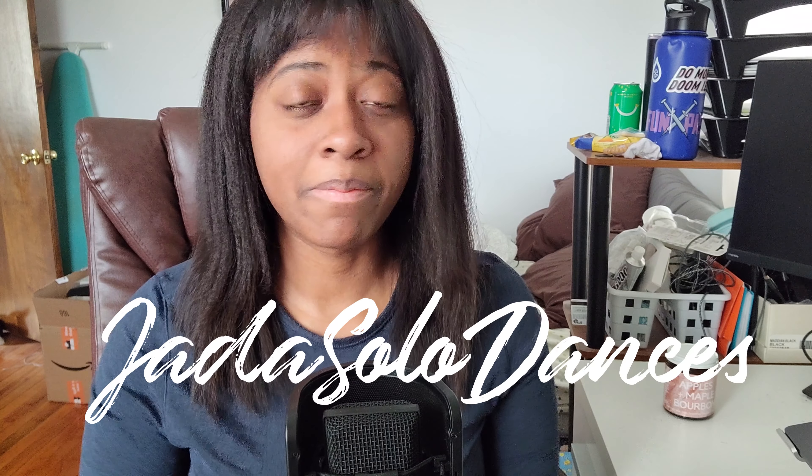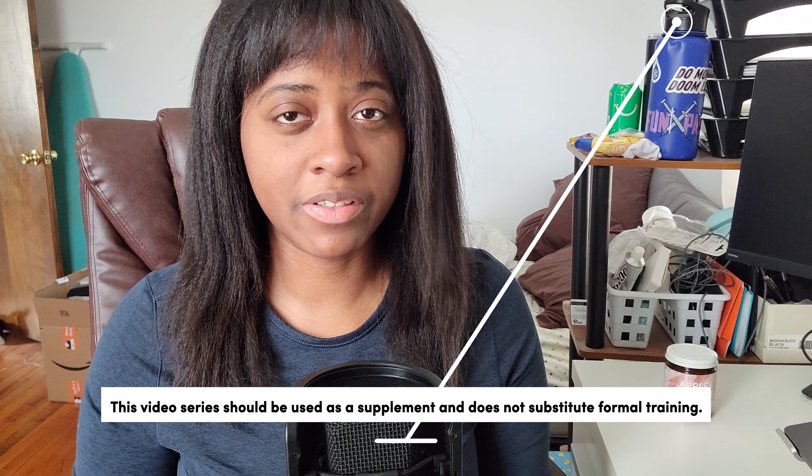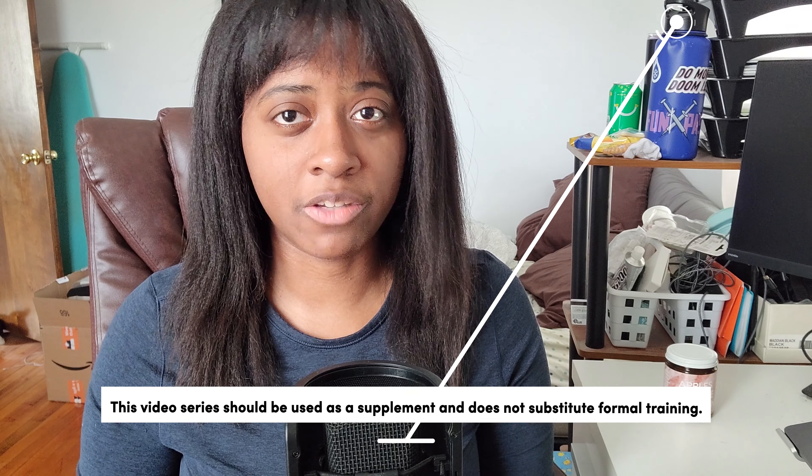Welcome back to Adult Basic Skills. My name is Jada and I'm here to teach you how to break out of your comfort zone by becoming an adult skater. This video will be going over the skills for Adult Basic 3 in the Learn to Skate USA curriculum.